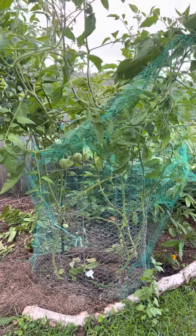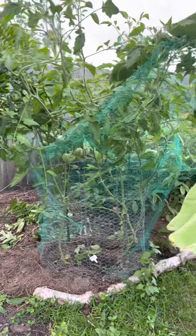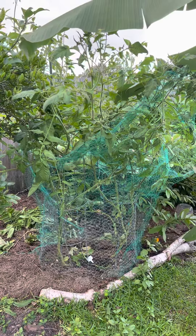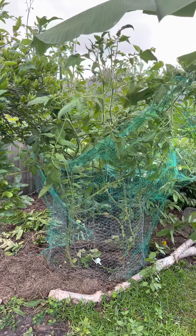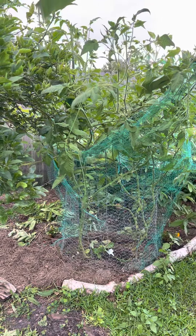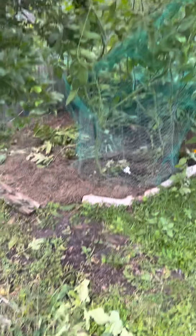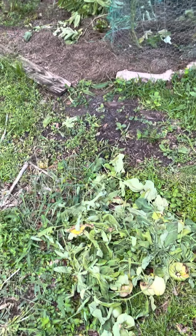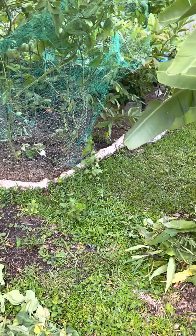So I try to protect what I put so much sweat and effort into, but that's all I do. I don't go trying to kill them or anything like that, at the end of the day. It's sad, because look at this — it was like 12 tomatoes, like huge tomatoes, just decimated.